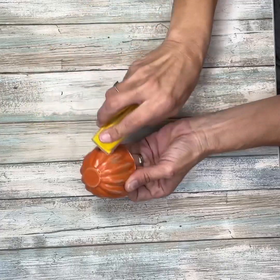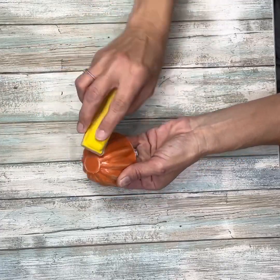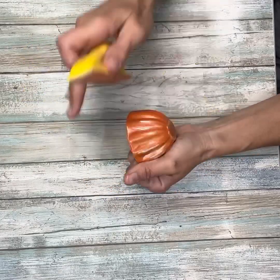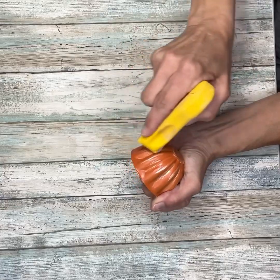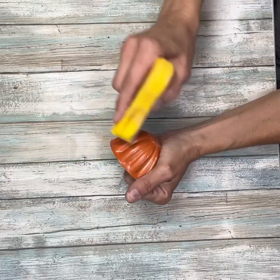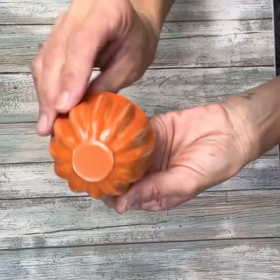Right now I'm working on the orange one and I'm just going to sand off some of the paint around the edges so that this looks really rustic, because we are making some primitive pumpkins out of these. I'm just going to sand in between all the little ridges using my micro sander and it makes the process go really fast.